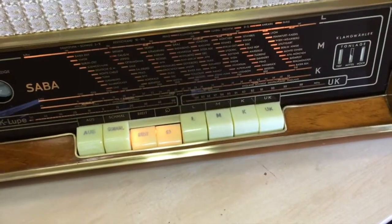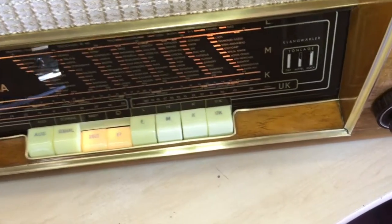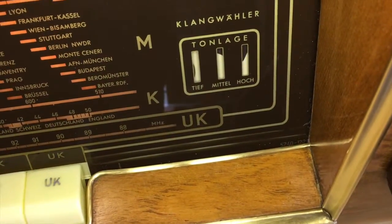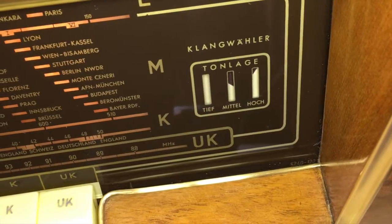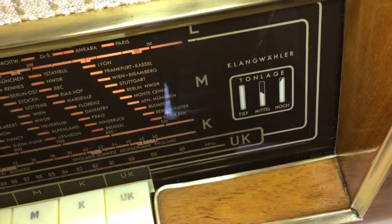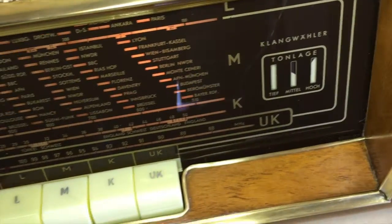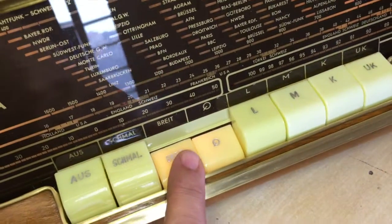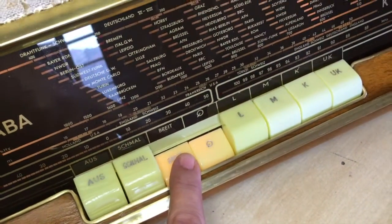When listening to music, that's the way I like to set it. I set it to just one up from the middle — there's the top, there's the next one down. Generally that would be too bassy, with not enough high-end. But when I press bright, it widens it up. It opens up the sound completely. It's brilliant.